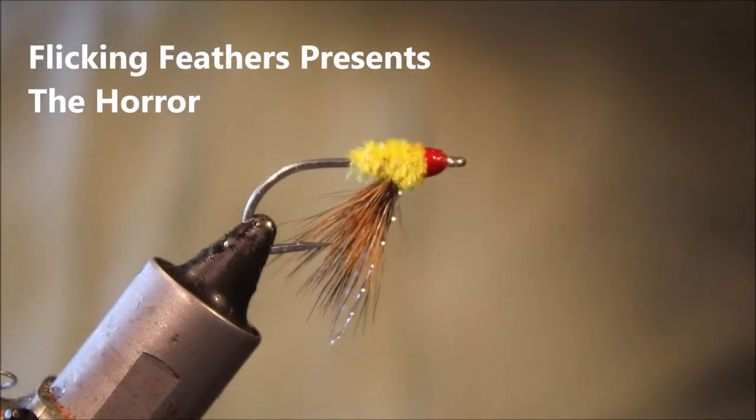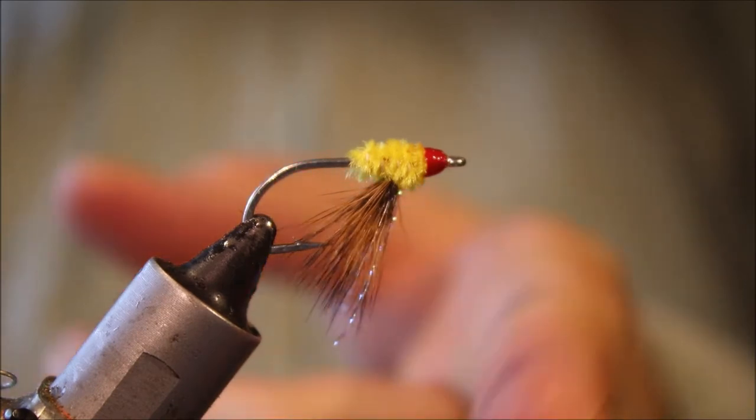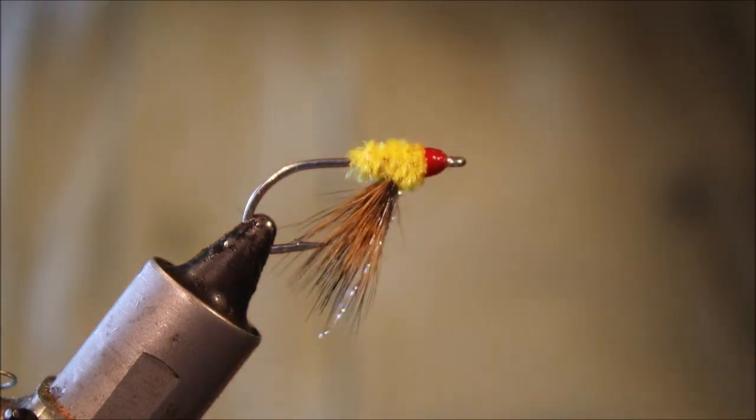Hi everybody, it's Mark the Flickin' Feathers again today. I'm trying another bonefish fly for you. This is a pretty old school fly, but it works well. It's called the Horror.